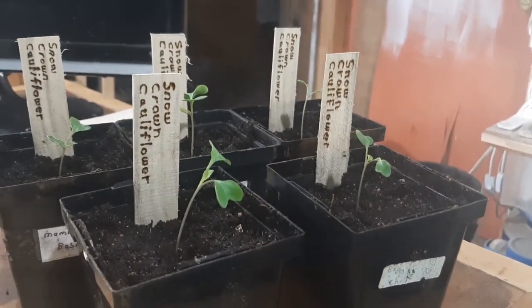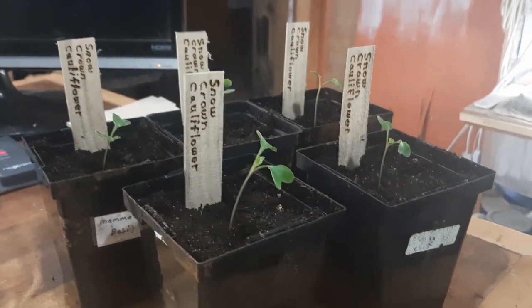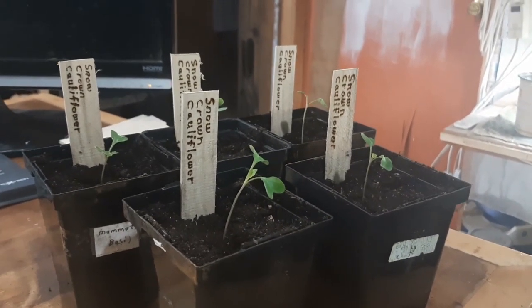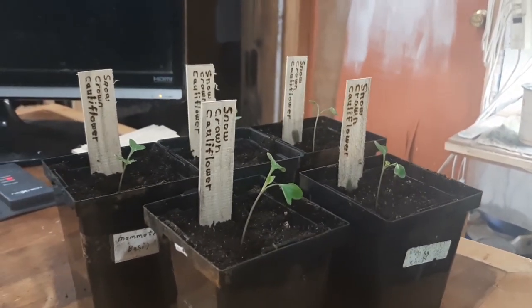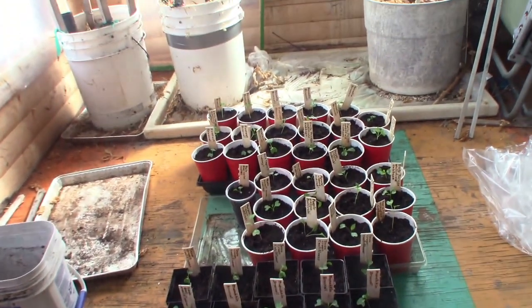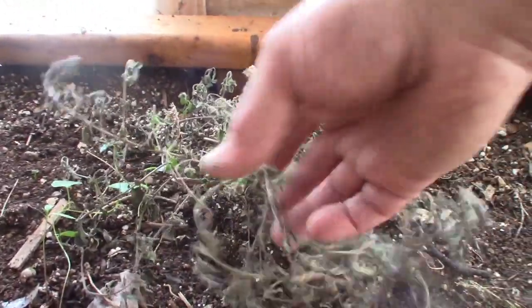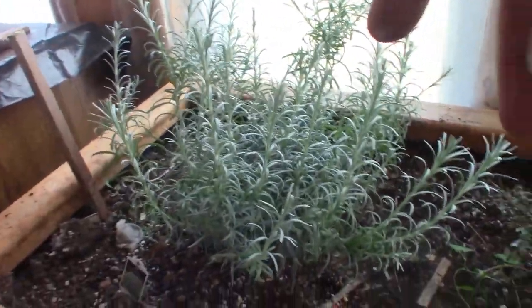Here they are potted up. I'm going to put them up in the sunroom, but I'll do the rest now and then I'll bring you back. They're all set out here now in the sunroom. I've got them on trays so I can bottom water them. This seems to be doing fine — I think I went a little too late on watering them, but this one is doing fine. It's just the oregano that didn't do fine.